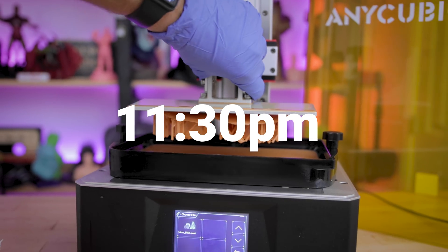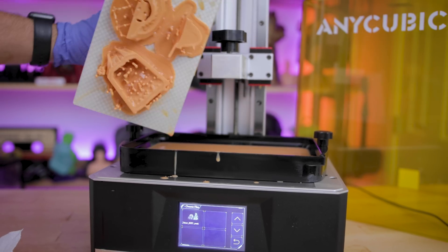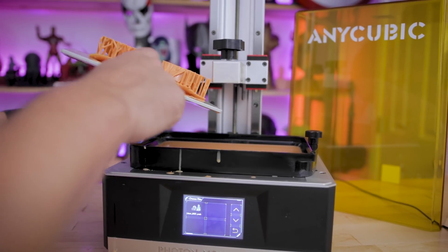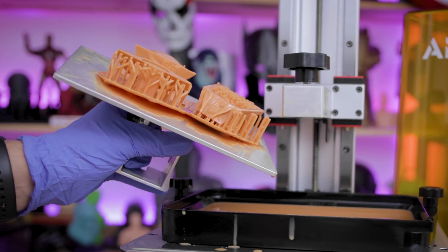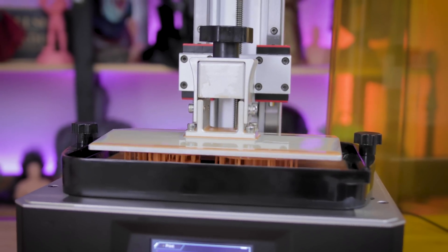Unfortunately I had to stop this print because the bottom exposure was peeling away — it actually split from the base. I'm not quite sure how that happens. I'm going to refine the settings just slightly and get this restarted.